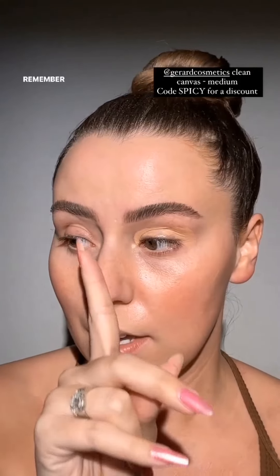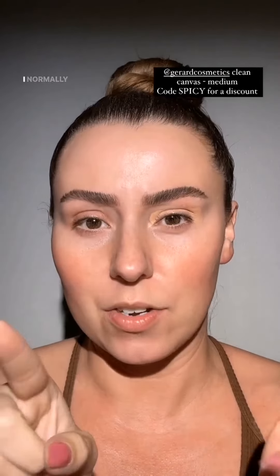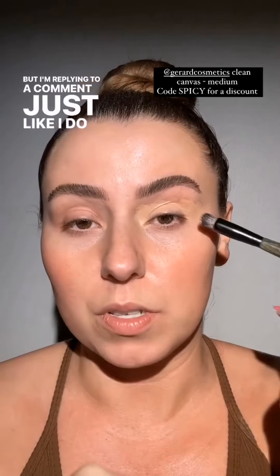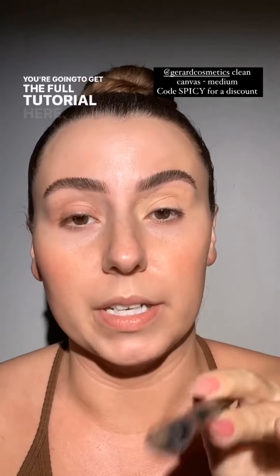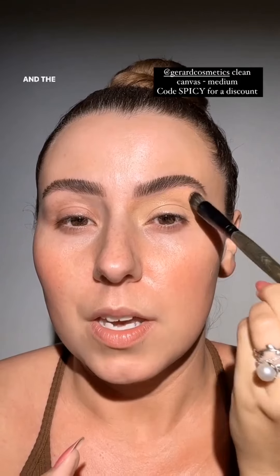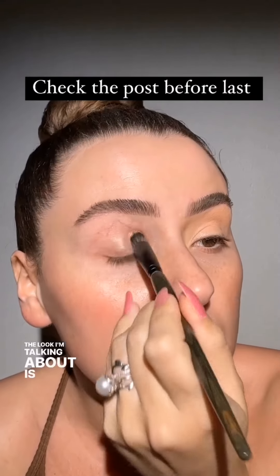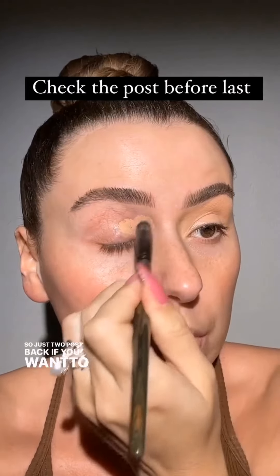I'm filming the glowing lips tutorial today. I normally don't film on Instagram because it's a little more finicky, but I'm replying to a comment just like I do on TikTok. You're going to get the full tutorial here, plus a little spicy rundown reel. The look I'm talking about is a post from two days back, so just two posts back if you want to go check it out.